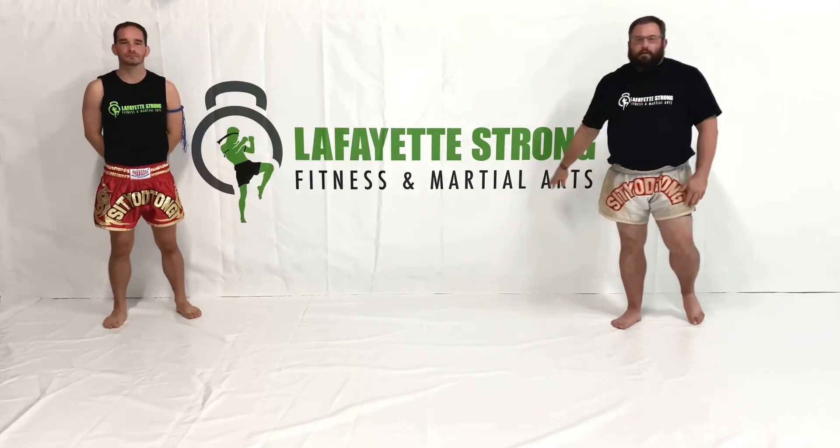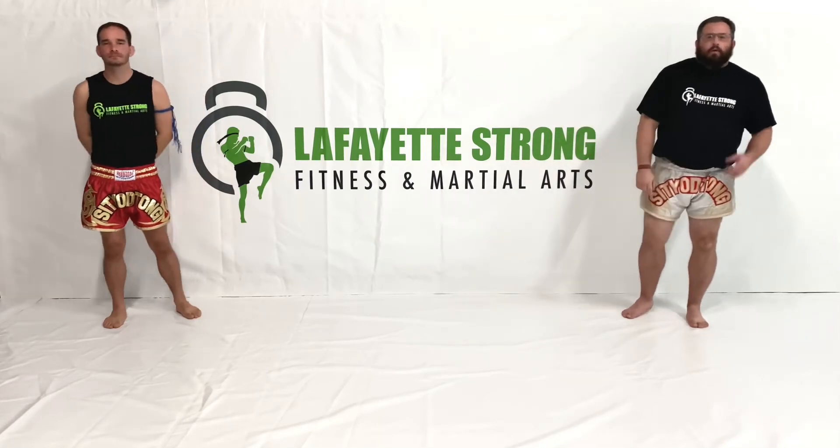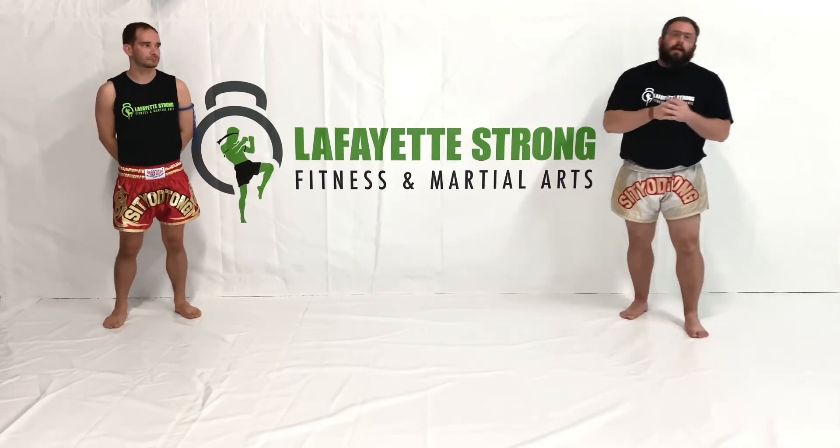Hi guys, Coach John here from Lafayette Strong Fitness and Martial Arts. I've got Coach Justin with me today. We're going to go over a high yield pro tip for slipping the cross. Now this is a little bit more scary because everybody wants to throw their money maker at you, which is their right hand.